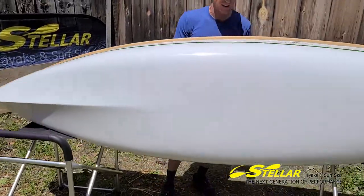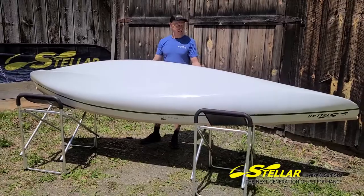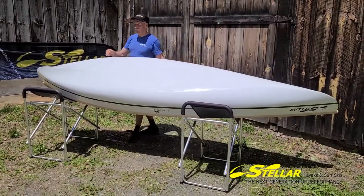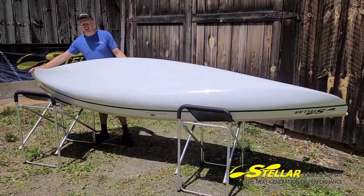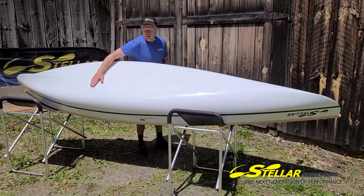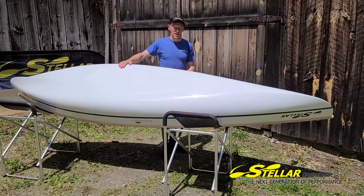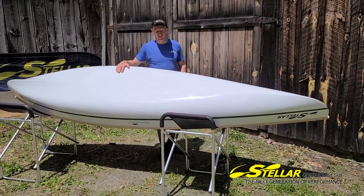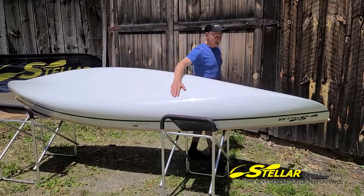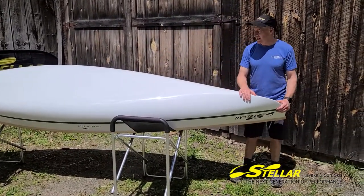Rolling the boat over, you can see that we have a very defined keel in the stern to help with tracking. A huge, very shallow arch hull that allows the boat to feel nice and stable and easy to even fish out of if you wanted. And a little bit of a keel line in the bow to help with some tracking while you're paddling.